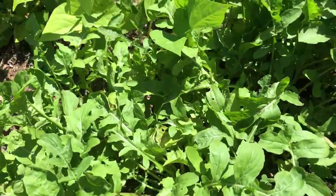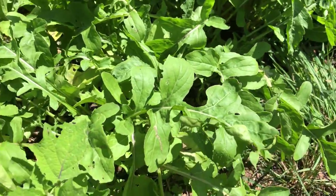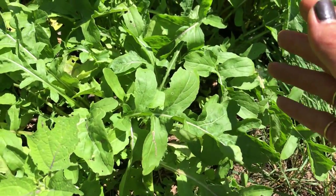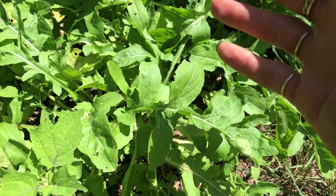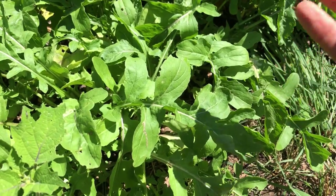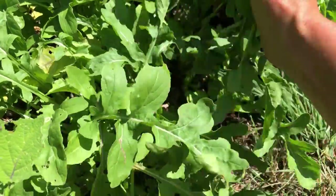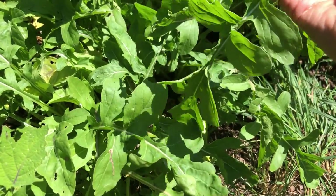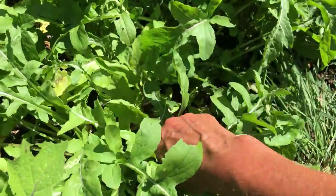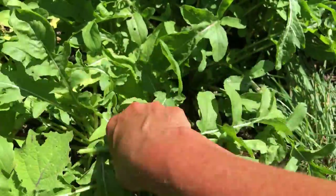Riddle me this — why is it July and hot, super hot, and this arugula looks this good? The arugula I started in March I got to eat some of and then it bolted. The arugula I started in April bolted directly. This arugula that I started in May is the best arugula ever. Is it the length of days? Is it the moon? I don't know — anyone else know? All I can tell you is this is tasty, tasty arugula and I'm super happy to have it.